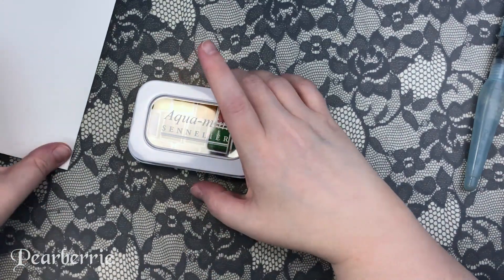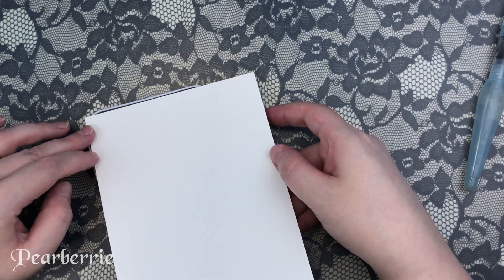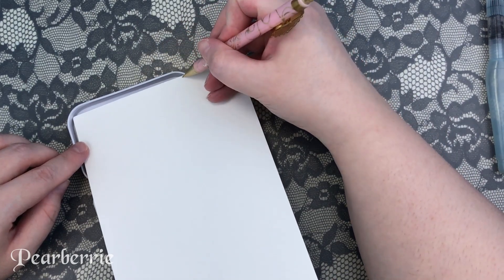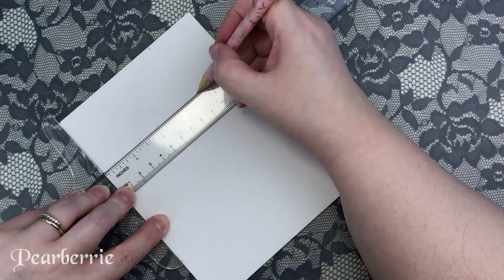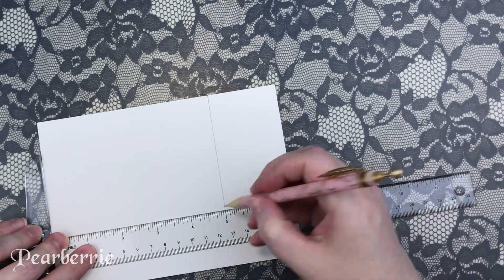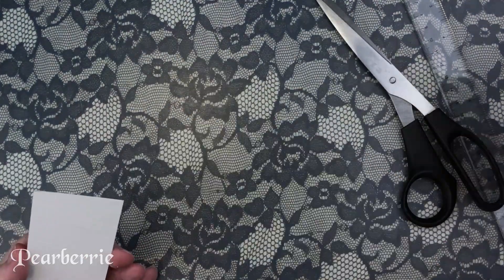The next step I like to do when setting up a new watercolor palette is to create a swatch card. I take watercolor paper — you can use whatever type you like. Some people suggest using the paper you use most often so the color is represented more true to what you'd see, but I tend to use the cheapest stuff I have since it's easier to scrap and redo if I mess up. I freehand how big it should be, cut it out, and make sure it fits in the lid before moving on. I wasn't sure whether to leave this footage in, but I don't see many people show this step, so I thought it could be useful.